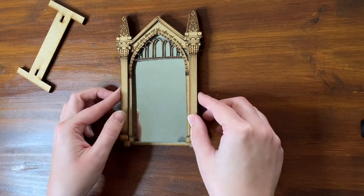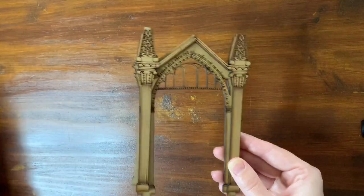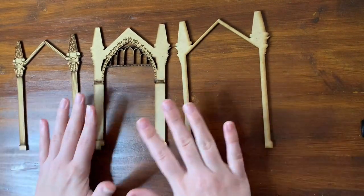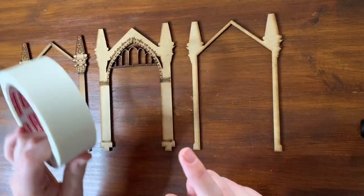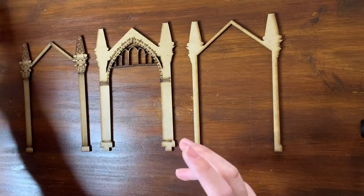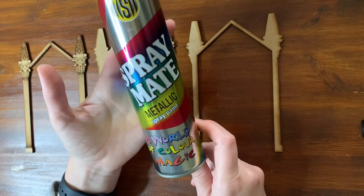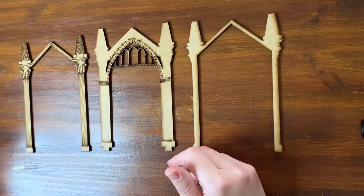Those are all the pieces I'm going to use. For now I'm putting the mirror, backing, and foot piece aside and I'll only work with the three main frame layers. These now have to be pasted onto one another. I'm using my trusty carpenter's glue and a bit of masking tape to keep things from shifting. For the screws, I'm using 13 millimeter long, 3 millimeter thick screws, and for spray painting I'll use metallic gold spray paint, available at any hardware store.